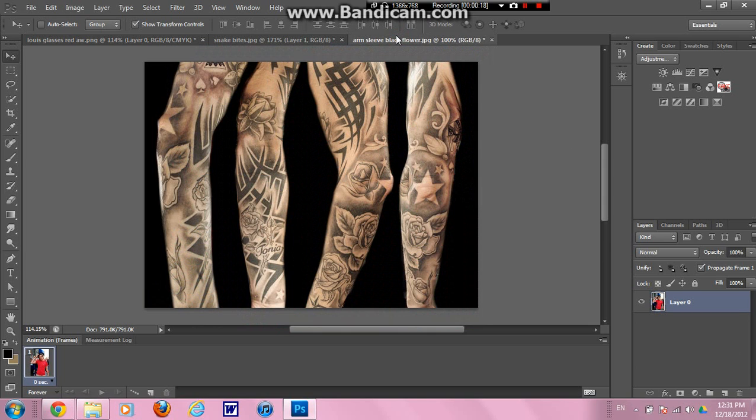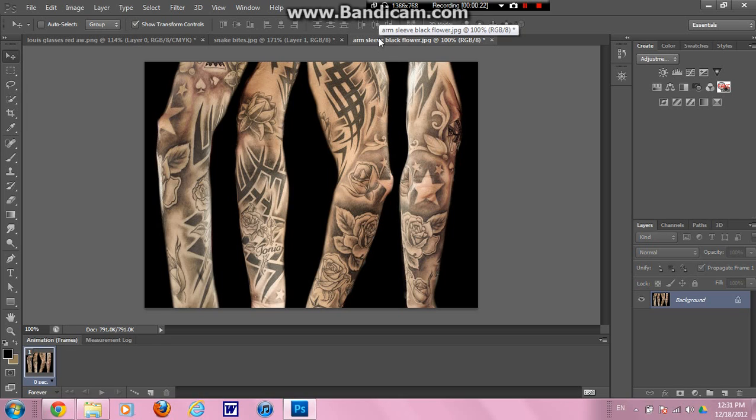But basically, you can use any picture at all. I went on to Google and I saved a bunch of images from a search for 'tattoo sleeve' or 'sleeve tattoos', and a bunch of these templates come up, so I saved a bunch of them. I tend to like the black and white ones because they look more realistic in my opinion.